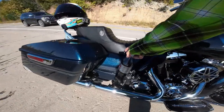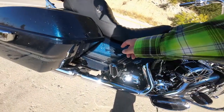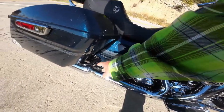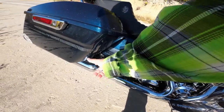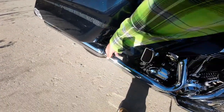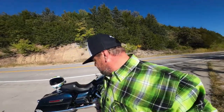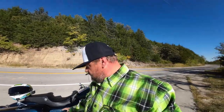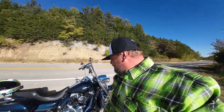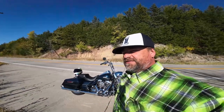Whoever had this bike before me took off the saddlebag crash bars and put a short bar on — which I'm going to replace with a chrome one. I found them on Amazon, fairly cheap — I'll switch that out. It's just a maybe six-inch bar with a curve in it. That's about the Road King in a nutshell and everything that's been done to it.